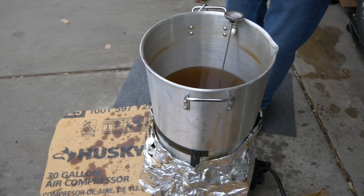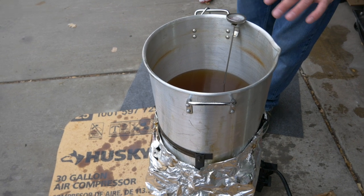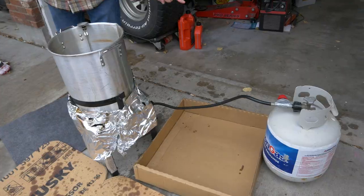First, go to any outdoor store and you can get a 30-quart turkey fryer for about 40 to 70 dollars. We picked this one up for about 70 dollars. Make sure it's 30 quart, and you're going to need a 20-pound propane tank.